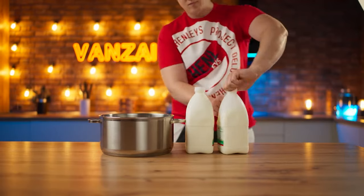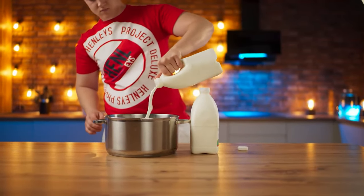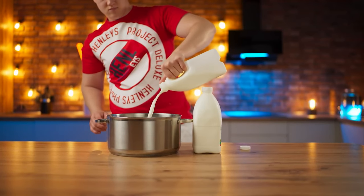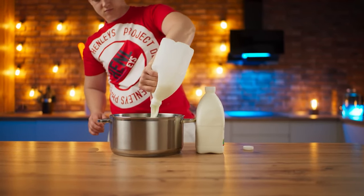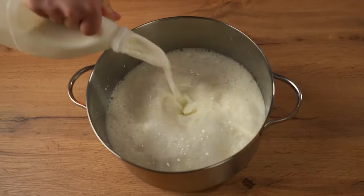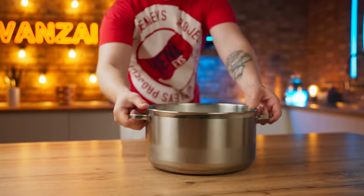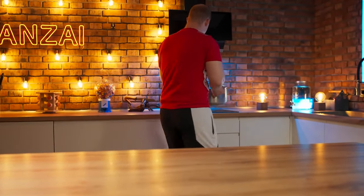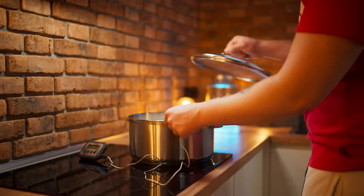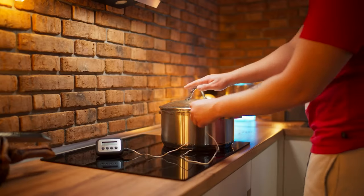Next up is the stracciatella cheese. Pour four liters of maximum-fat milk into a saucepan — it is better to use homemade milk, because store milk doesn't always work. Put the pan on the stove, insert a thermometer, and cover with a lid. As soon as the milk has heated to 50 degrees, remove it from the stove.